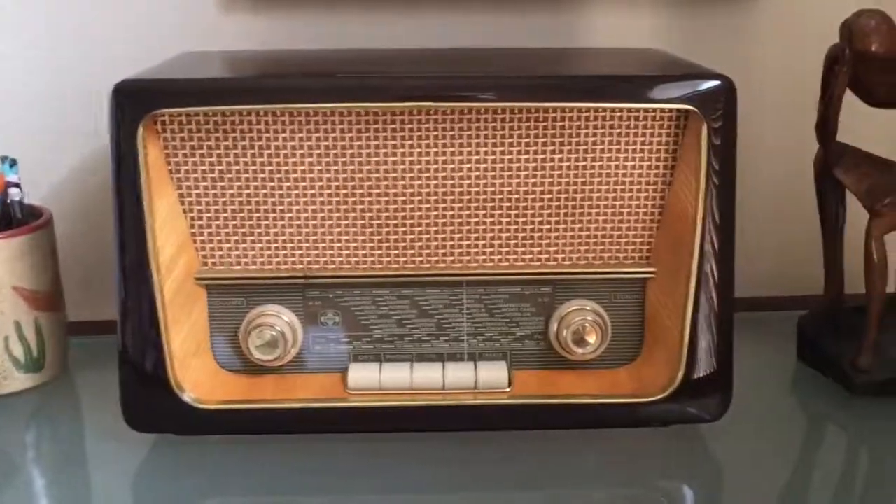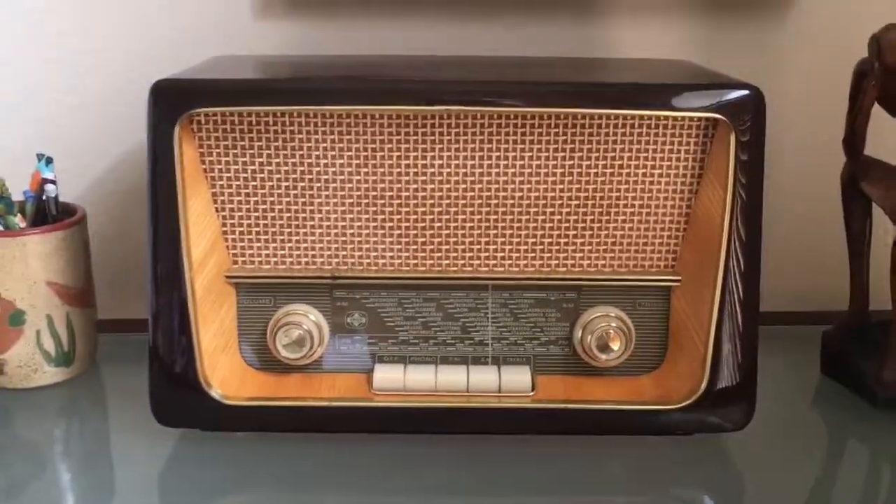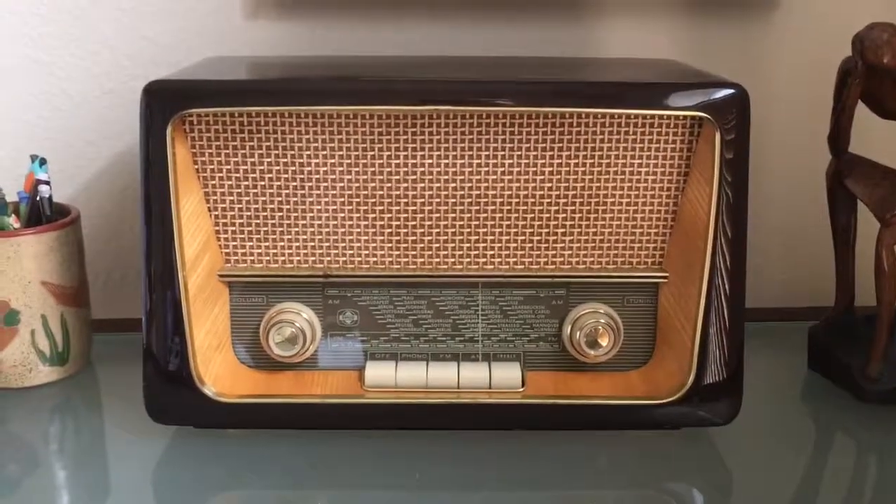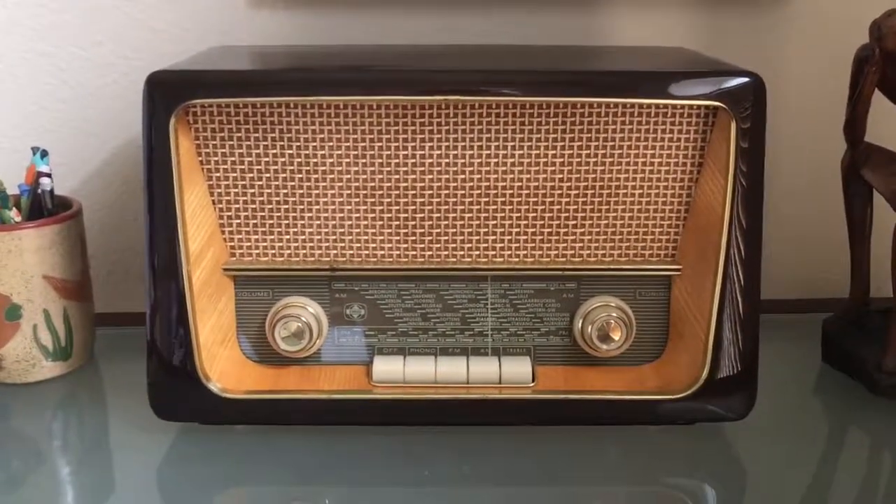So that's my update — really happy news. Couldn't be happier; I just think this is a great radio. It looks fantastic — amazing display piece — and I'm super happy it's functional.